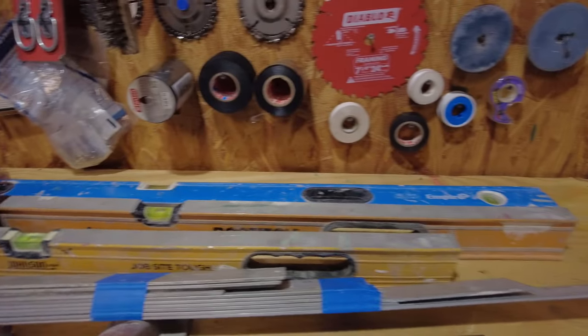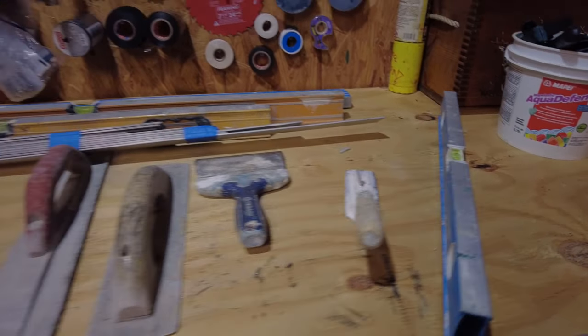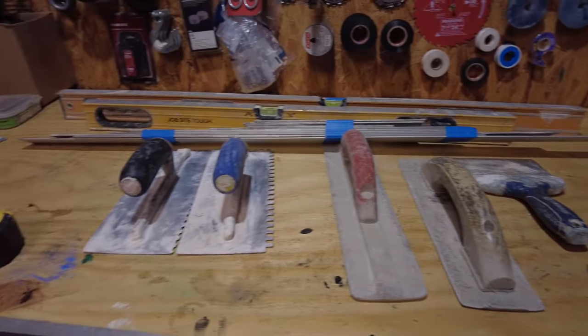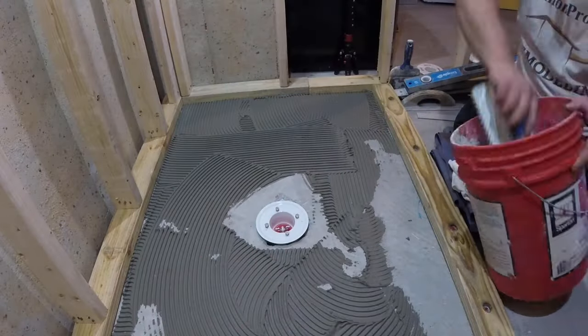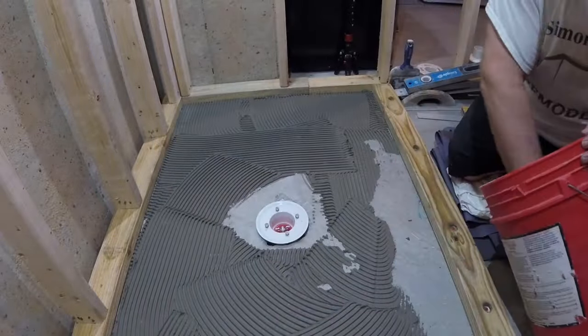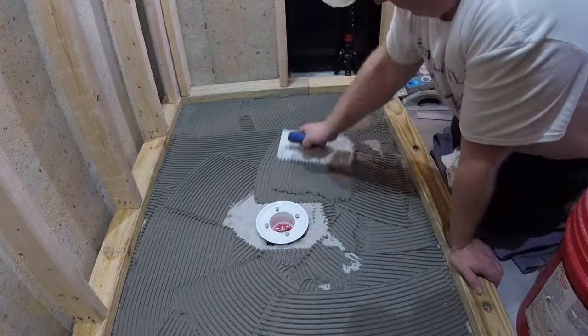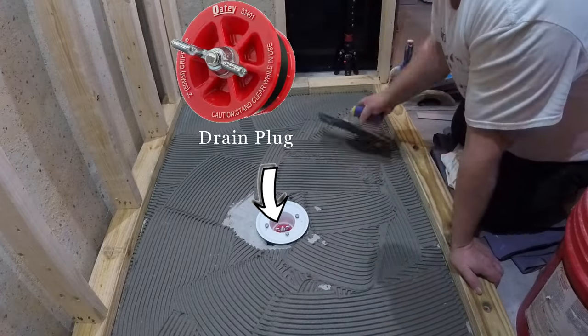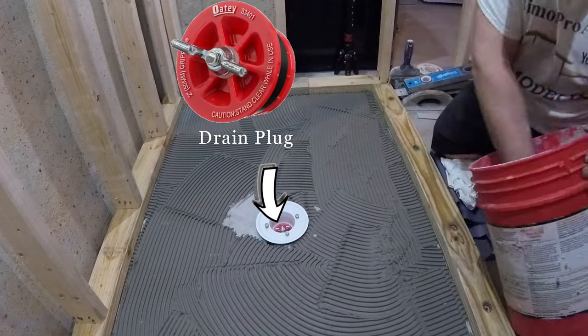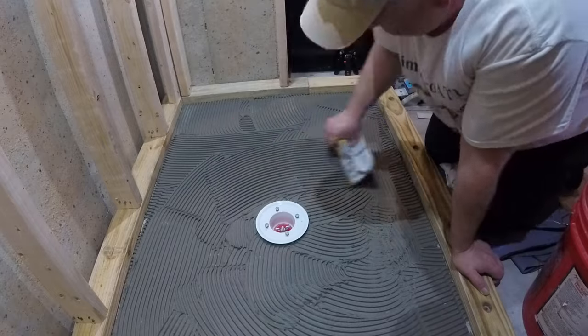Whenever you build the shower pan or the pre-slope, you're going to use a few different size levels. You want to have the longest one about an inch shorter than your shower length, the second one at least an inch shorter than your shower width, and then the standard two-footer just to check the slopes and levels. You'll also need some tools to mix your mortar. On an average size pre-slope, you're going to need at least two bags of mortar, so make sure you already mix it before you start spreading the thinset, because it might dry faster than you think.